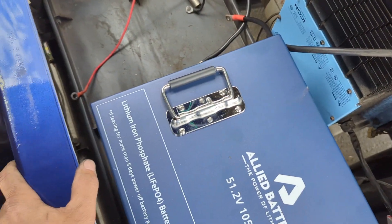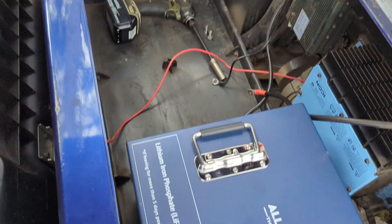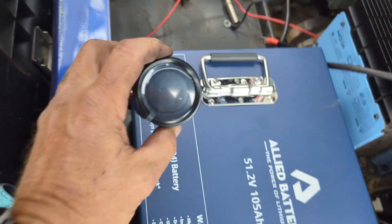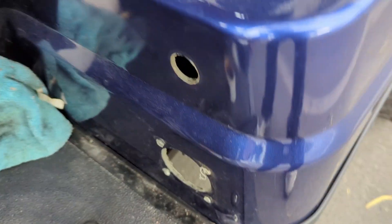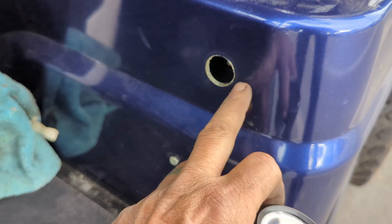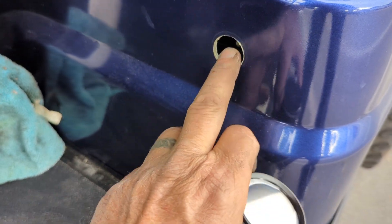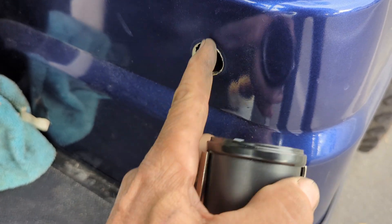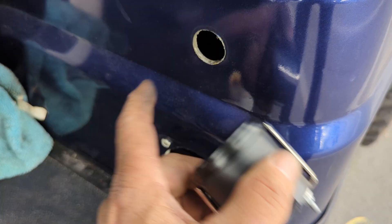The one challenge we had was the battery fuel gauge. Luckily, the customer agreed to have the fuel gauge put in the spot where the old Icon charge indicator used to live. That came out super easy. We'll open up the hole and sit the Allied charger there.